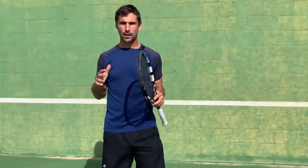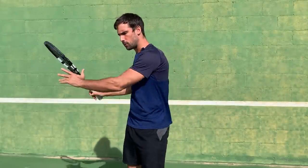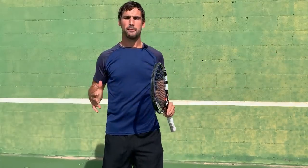Hey, what's up? Richard Bryce here. Today I'm going to show you two very simple but very different looking drills that are going to help you make cleaner contacts on the ball so you can become more consistent.